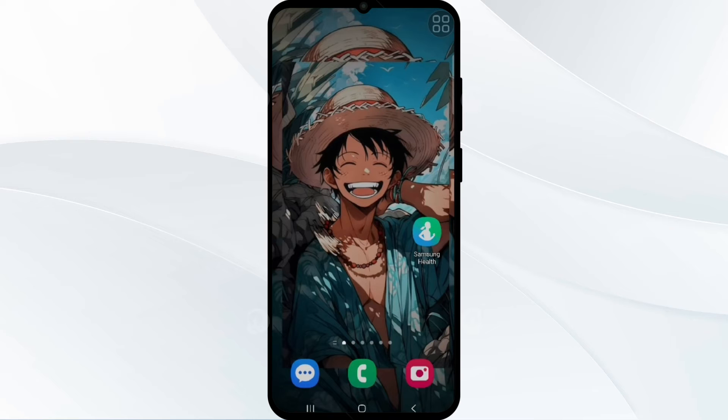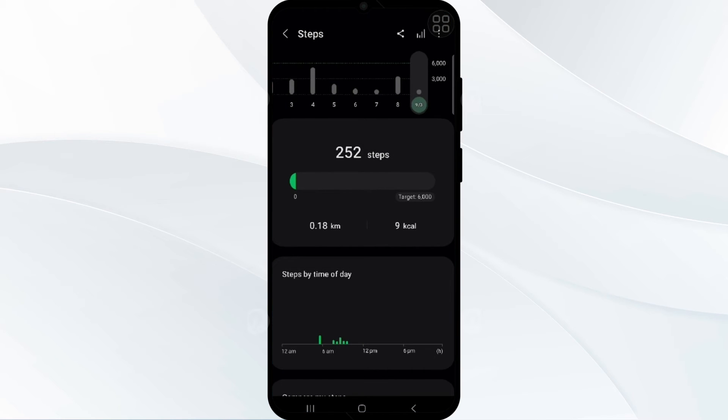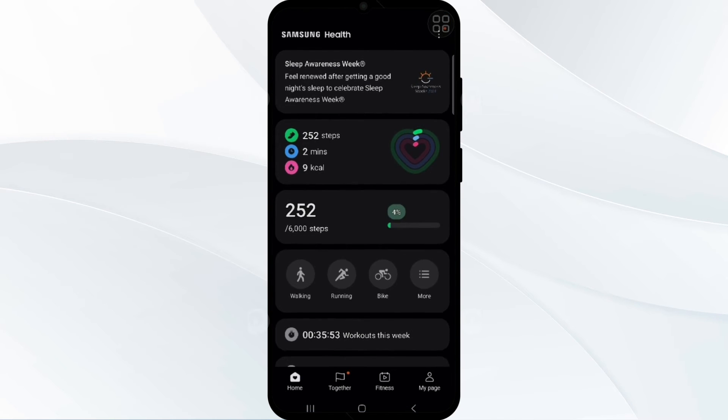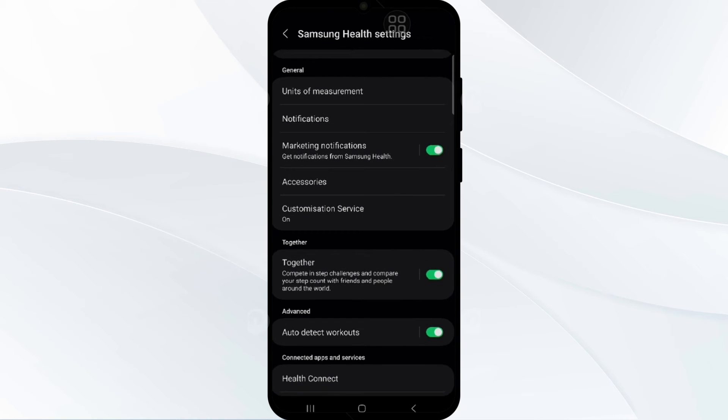Additionally, enable auto workout detection. This feature automatically identifies your activity type and tracks the corresponding steps. Open the Health app, click on the three vertical dots in the top right corner, go to Settings, find the Auto Detect Workout option, and enable it.